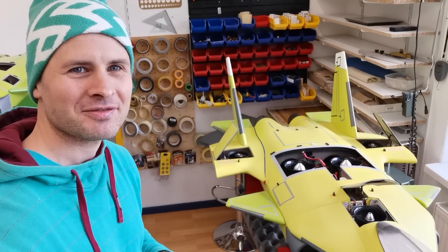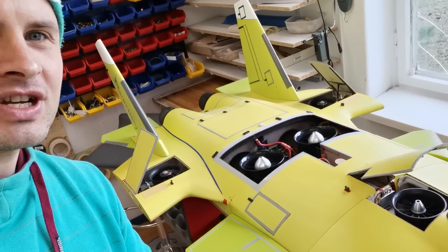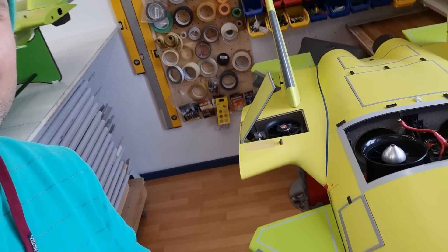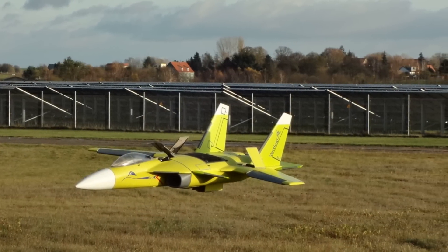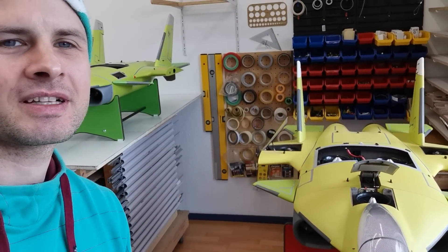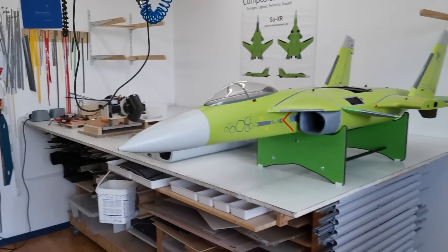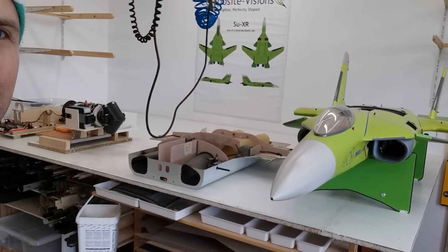First, we have here the SUX Vertical. This is a VTOL jet with swiveling ducts — you can see here a little bit. This jet has been flying since 2017, and I want to show you how it was built.